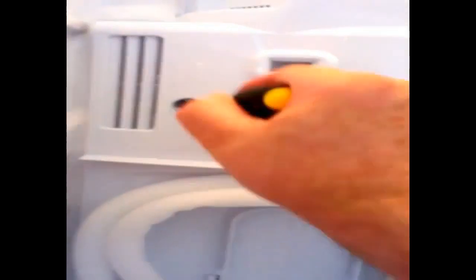Four screws hold the back panel in place: the first one here, second one here, third one here, and the last one here.